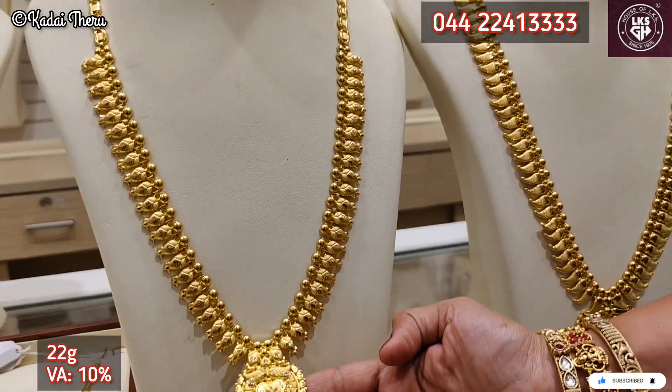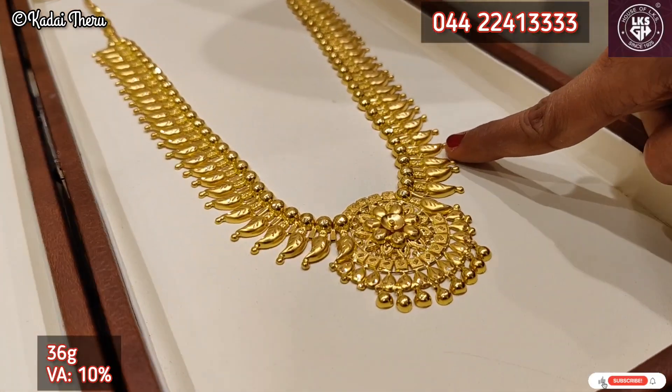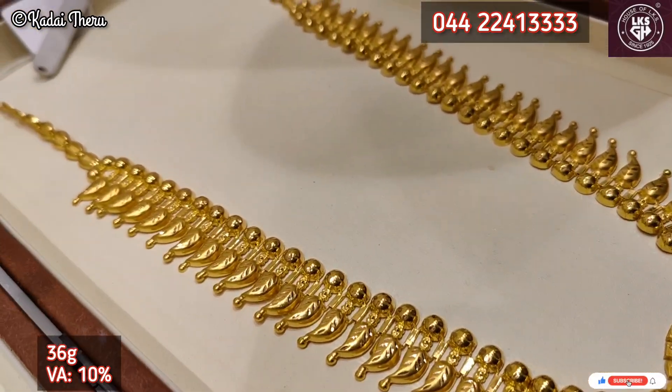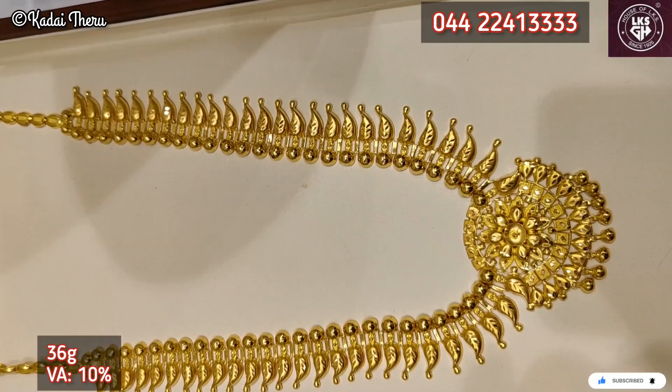We have to choose the size. We can see the difference in those two — you can see the size of the color. We can see the size of 36 grams. Here we can see a pattern — a slight pattern in the color of Kerala. We can choose a pattern of 2.